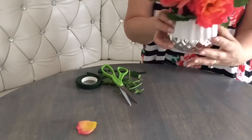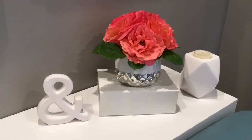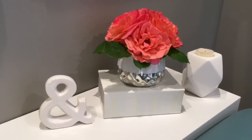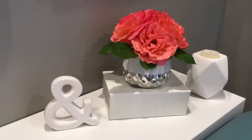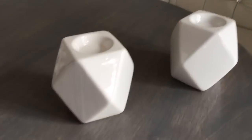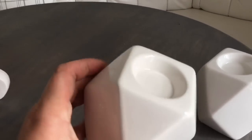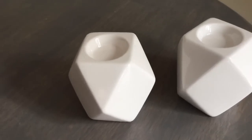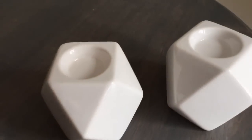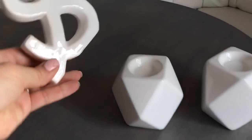And how cute is this? It's just perfect to go on the shelf, a side table, or in your bathroom. I hope you guys get inspired and do it for your own home. I just want to point out that these adorable tea light holders come from Dollar Tree — they're such great value. And this end sign is also from Dollar Tree.